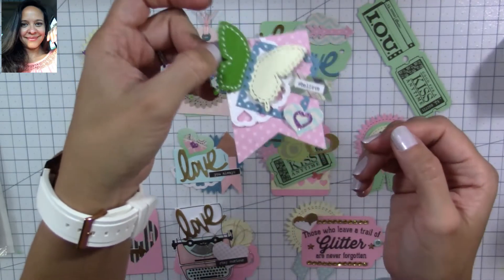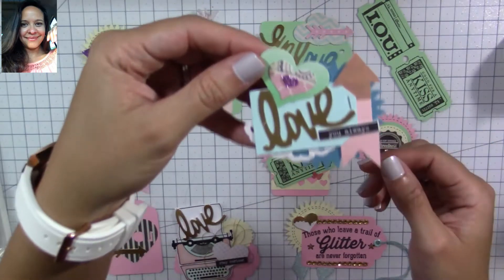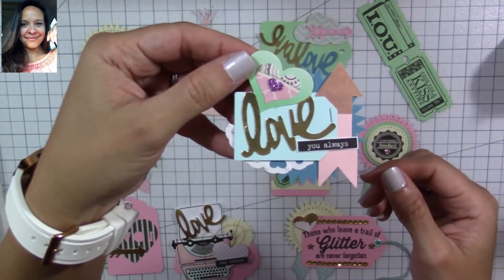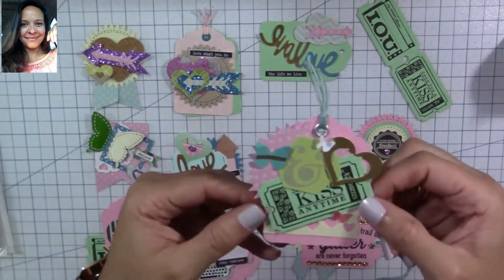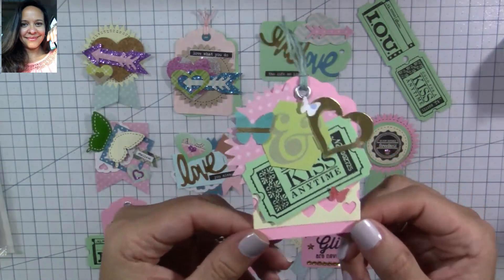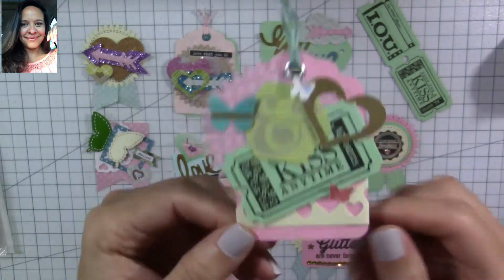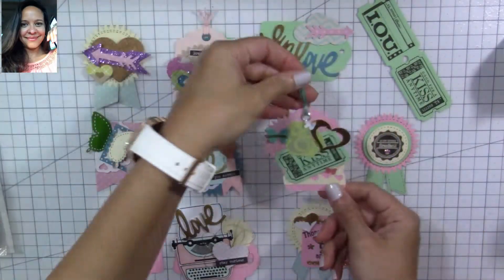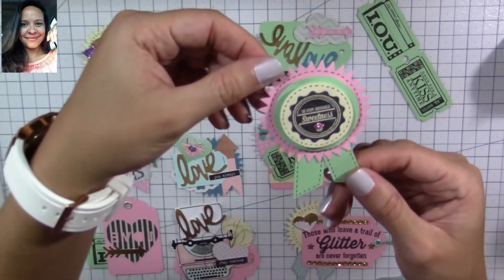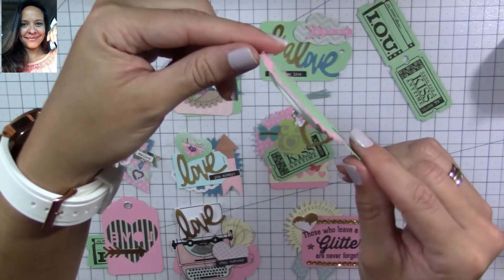This one I punched a big butterfly and several different shapes that I clustered together with the word 'believe.' This one is a cute one that says 'love you always,' and I used an arrow that I made as well. For this tag I'm using a ticket that I made, and I'm going to show you how to make your own — they're super cool to decorate your projects and embellishments.